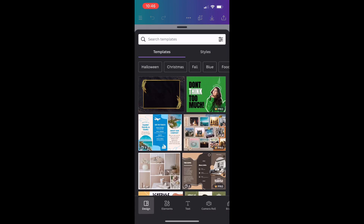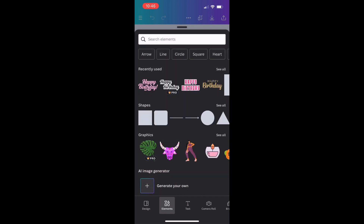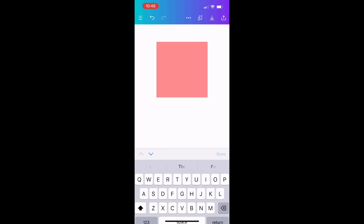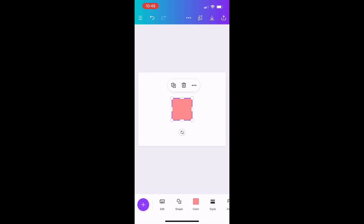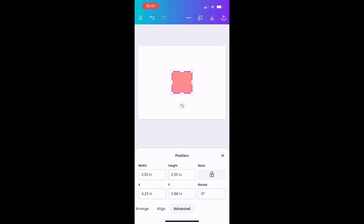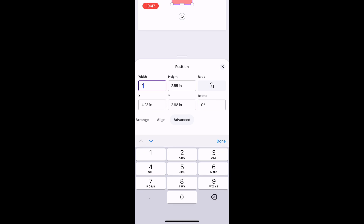Once you have your document up, I'm going to click on Elements and pick the square without any rounded corners. If you have to search for it, just type in 'square' and it will come up. Once I have the square on the screen, I'll go to the options at the bottom, scroll over to Position, click Advanced, and change the size to three inches wide by four inches tall.